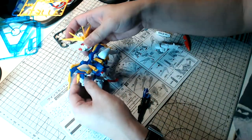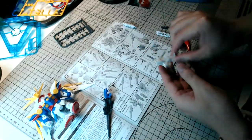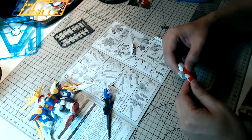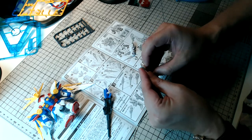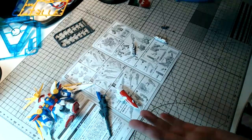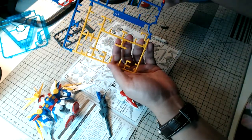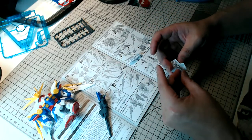The joints are surprisingly tight, you know, given that this is a polycap-heavy kit — as with most old Gunpla kits. I actually kind of miss that. There was a time when Gunpla kits required screws — like the old Master Grade G Gundam series. If you've built those kits before, you'd know they are superb in terms of how tight the joints are and how much fun you can have posing without worrying about loose joints. Unfortunately, Bandai no longer uses screws as part of the building process.